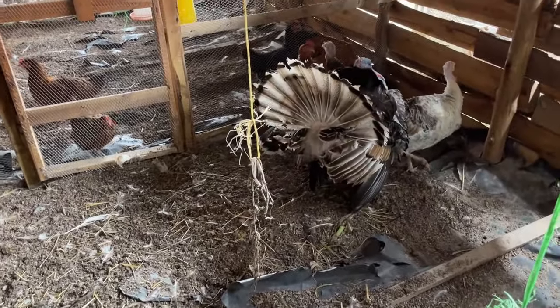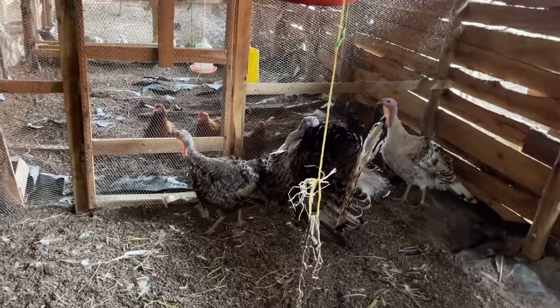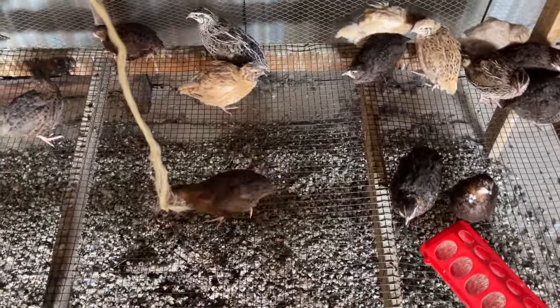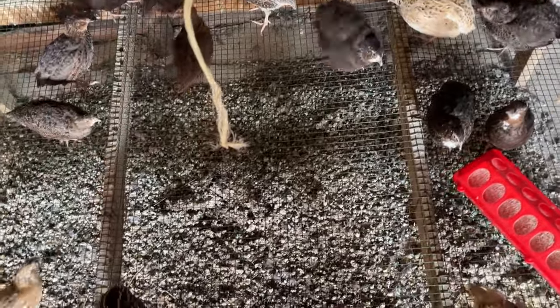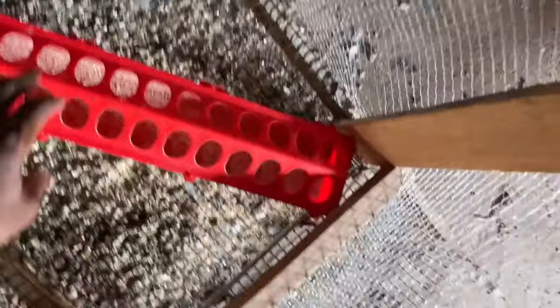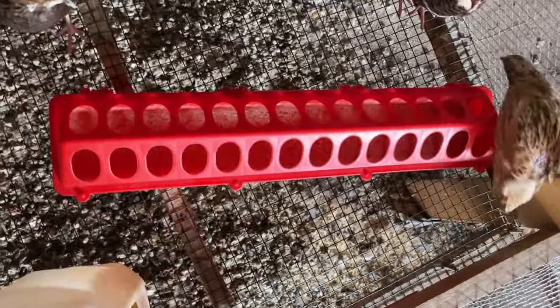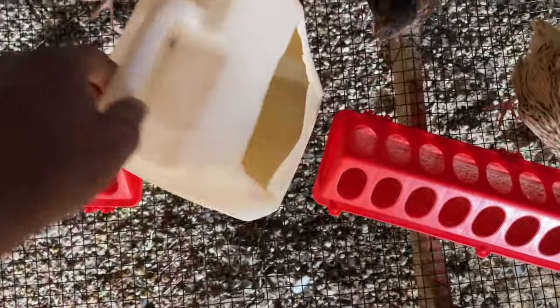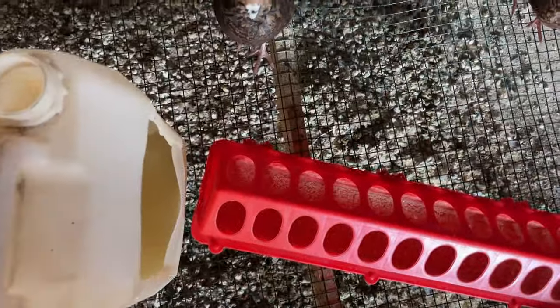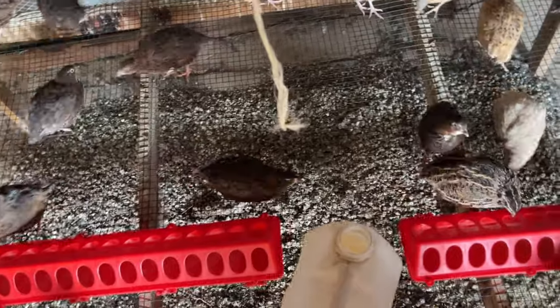Now let's head to our quail section. We have a number of quails here — this is where we rear the quails on our farm. We have provided feeding containers; this is where we put the feeds. We have two in this cage. For water, we have a container where we put water so they can drink from this side. The main thing is to make sure your cage is spacious enough to give the quails room to move around.